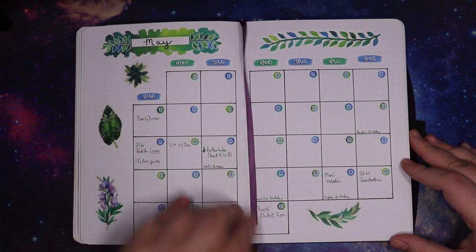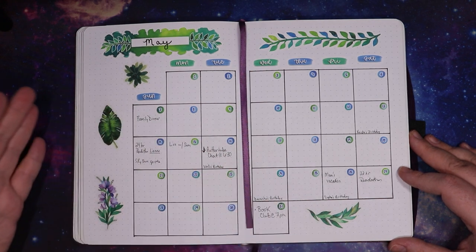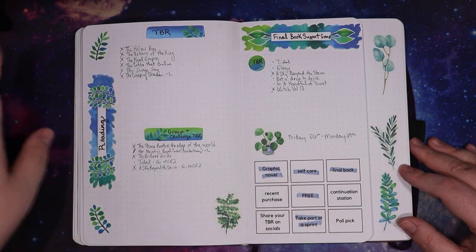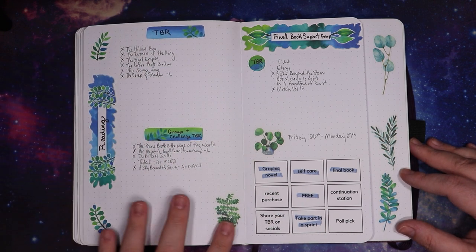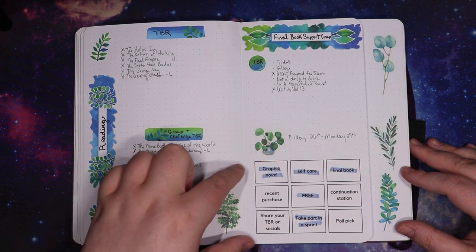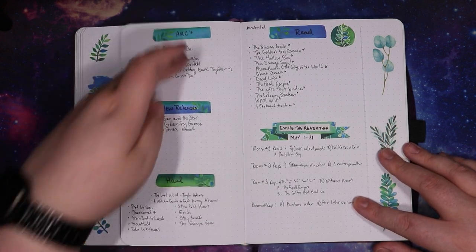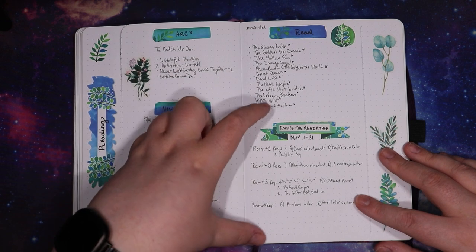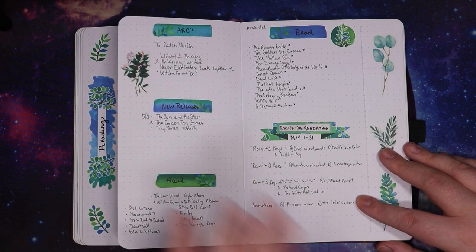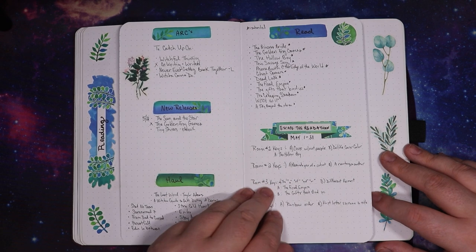Then we get to May. My bookmark broke and it's a tiny bookmark now. May was green and planty and I loved it — it was fantastic. I had my reading spread which I liked a lot better this month: TBR, group challenge TBR, it was the final book support group read-a-thon with dates, the bingo board challenge, my typical arcs, new releases, my haul, and then the books I read. It was also the Escape the Read-a-thon the entire month, and I have that one for the room keys because you had to unlock a door to get out. It was a fantastic time — one of my favorites I've ever done.